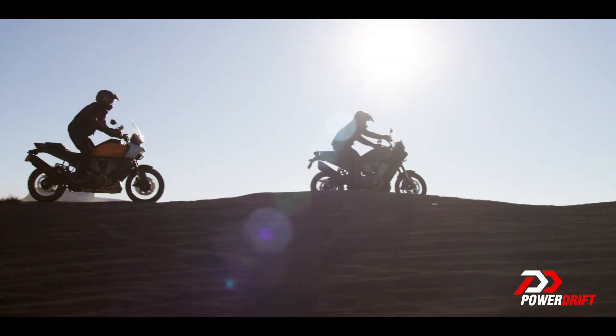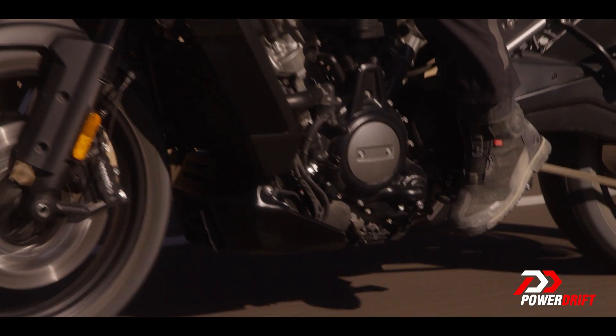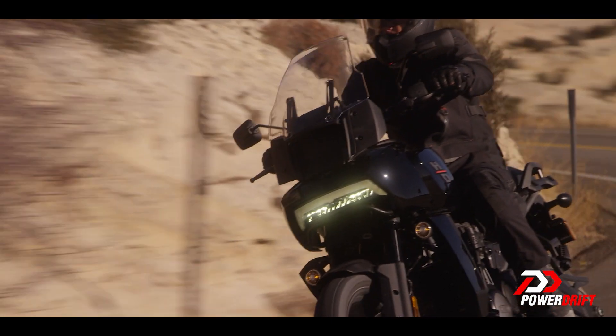Harley-Davidson didn't just take an existing platform and put additional suspension on it to create a motorcycle out of it. So everything on the motorcycle is brand new. The one thing that we'll talk about the least and at the end is the styling. Let's begin with the new engine which Harley-Davidson calls Revolution Max.